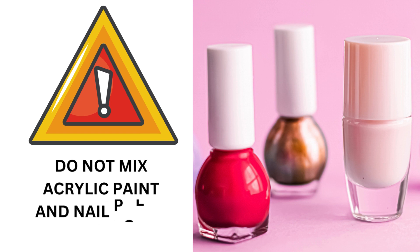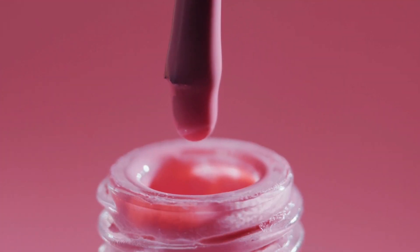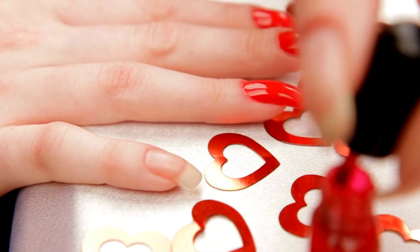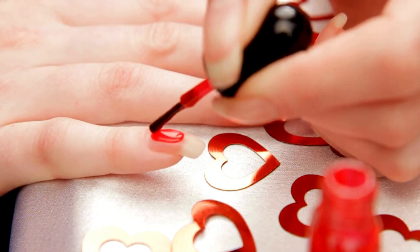Keep in mind that you should not mix acrylic paint and nail polish together for nail art. Acrylic paint is water-based and may contain acrylic acid, while nail polish is petroleum-based and made from different chemicals or solvents. When you mix these two products, the paint's water will cause the polish to thicken and curdle, making it challenging to apply, and the resulting paint layer will not look perfect.